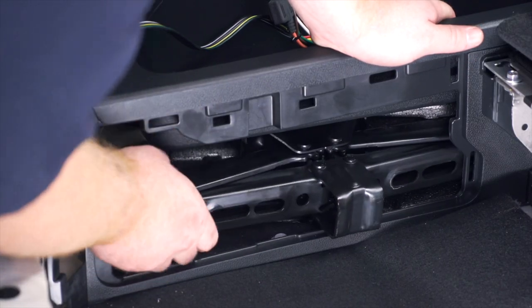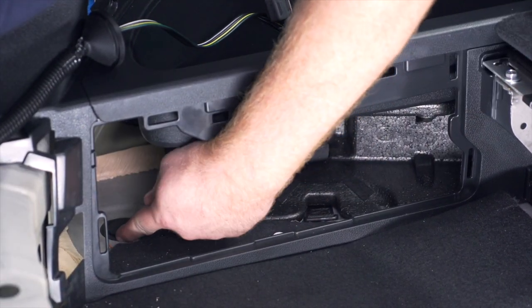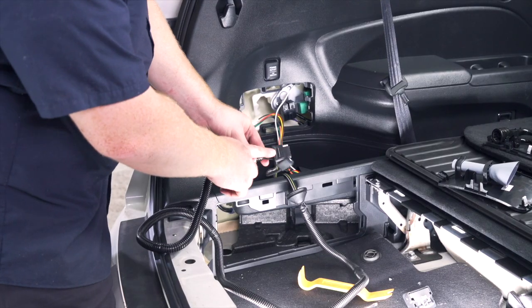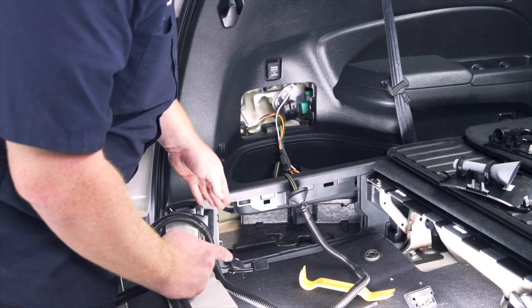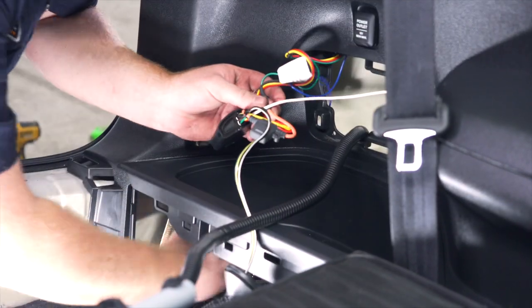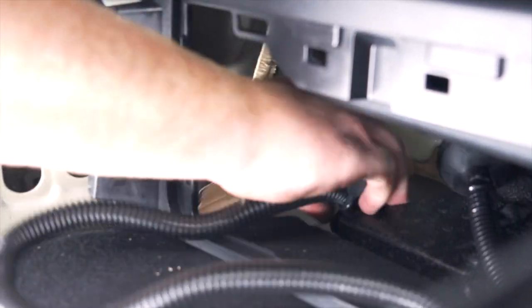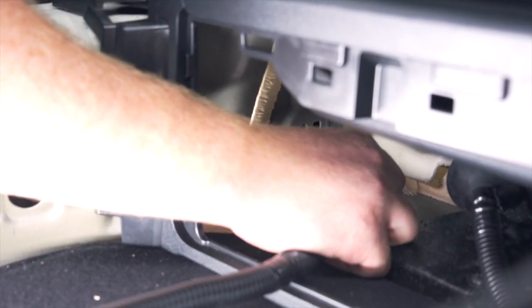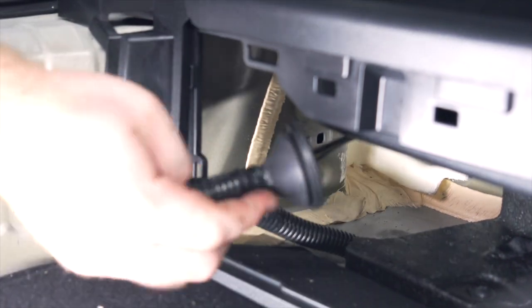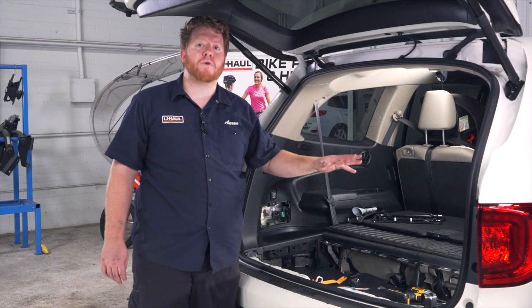Next we're going to clear everything out of our storage compartment — we'll take out our jack, and that exposes a grommet that we're going to remove. Now we're going to take our four-flat harness and push it through that grommet, bringing it behind our paneling through both openings to get there. Then we'll push our four-flat through all the way — on the end of our harness we have a grommet that will just sit right in there and seal it up.